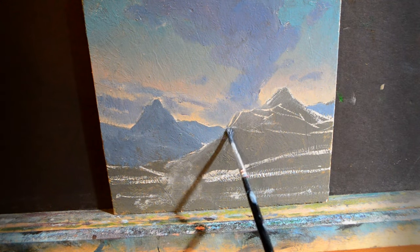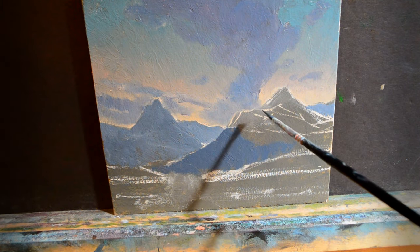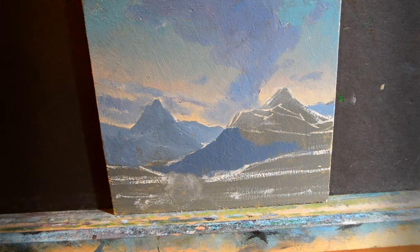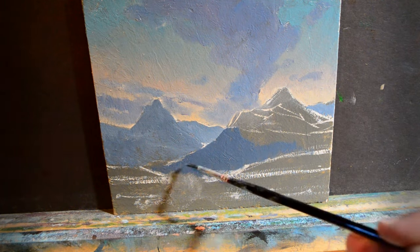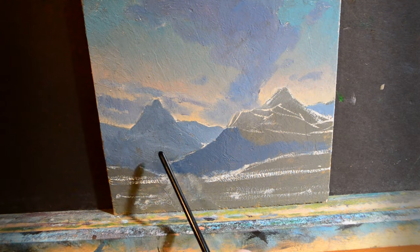Let's move on to this mountain which is going to be darker than all the rest, just a little bit darker. I don't want it to be overpoweringly dark. As I move up in the mountains towards the peaks, I'm going to raise the value slightly to make them a little bit lighter, because those peaks are going to be a little bit further away than the foothills down below. We'll keep the foothills dark.